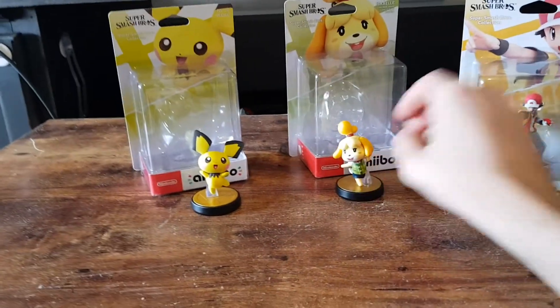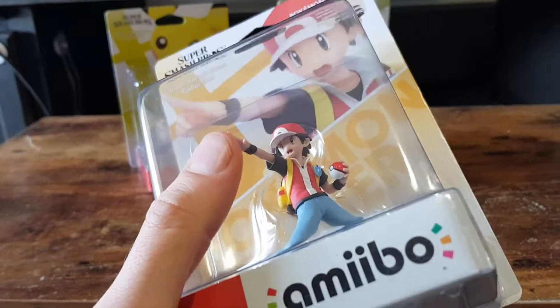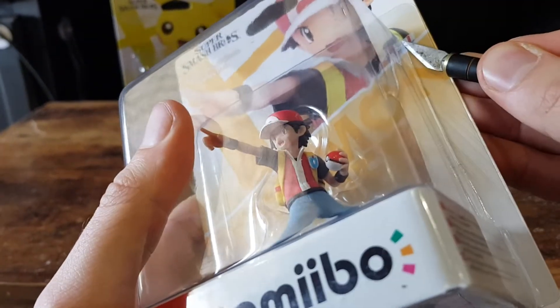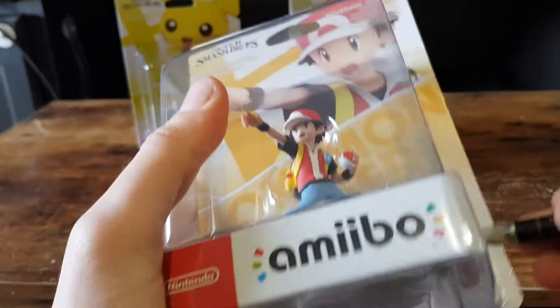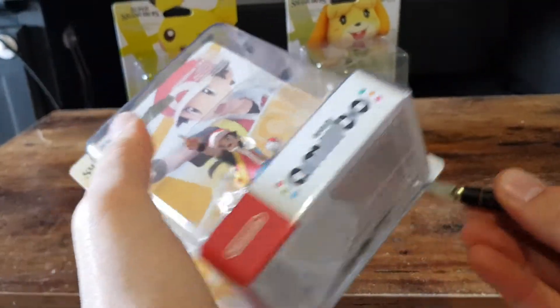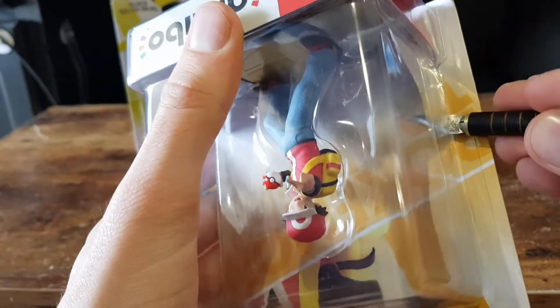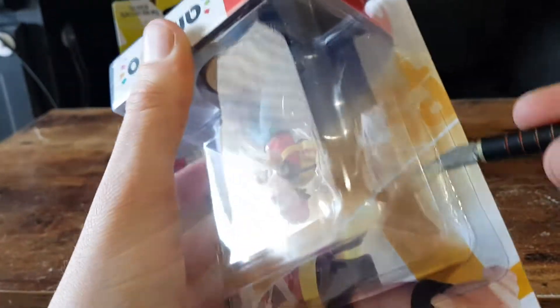Now let's move on to the last one for this video, which is Pokemon Trainer. Once again, carefully slicing the side — some tough plastic up the top there. That was a bit of a butcher job, but it's fine.